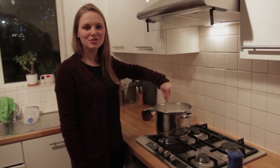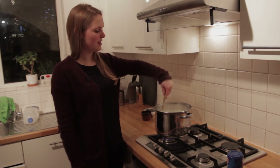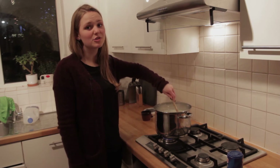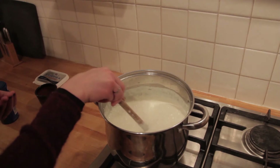In many Danish homes it's a tradition to serve rice pudding on the 23rd of December. You put a bowl of rice pudding out and give it to the nisser, which means Christmas elves, in order to please them and thank them for their help during Christmas time.